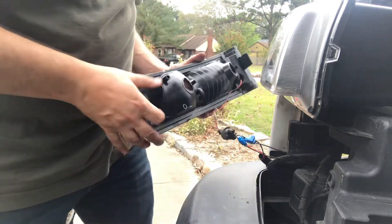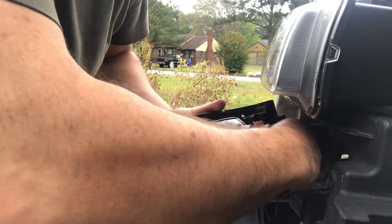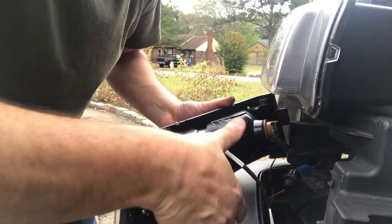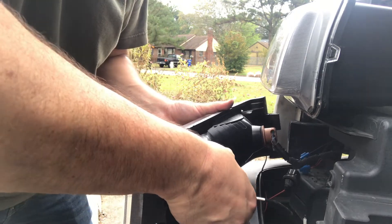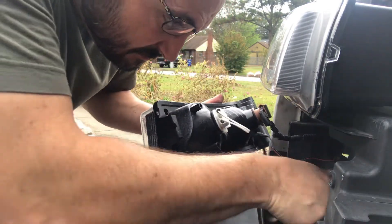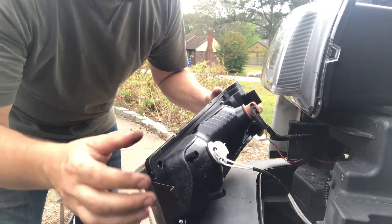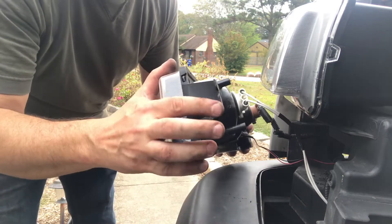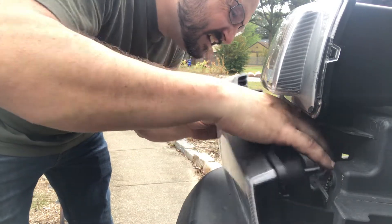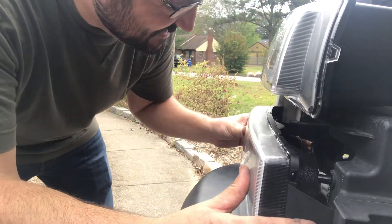Now we can reinstall our other lights. The turn signal is going to go in right there — give it a little turn. The daytime running light is going to go in right there; it's a little bit of a tighter squeeze and it's going to sit way back in there, all tucked back. Remember, this little tab on the housing goes inside first — install that side first — and then you can hook in the lower portion.